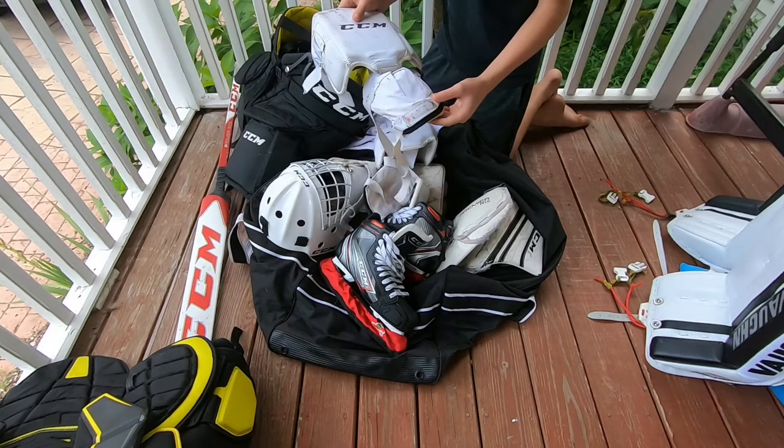They're a little bit more skimpy. As you can see, this is just one knee pad with two straps on it, and I put a little bit of tape there just to hold it in place, but these work great. If you guys want to know how to make these, I'll make a video on that.